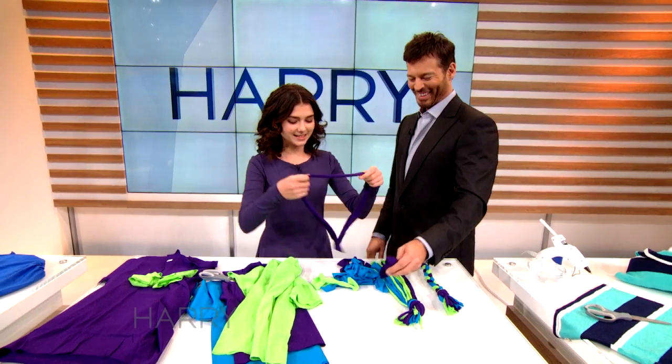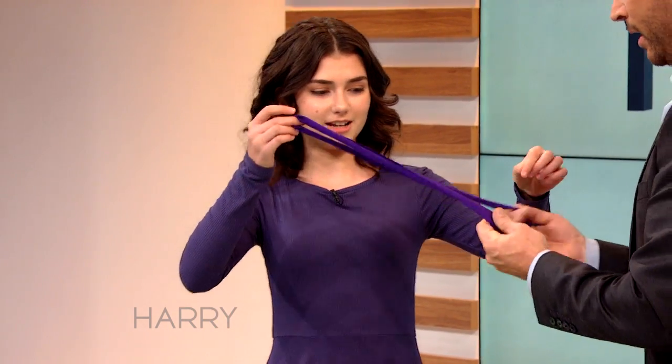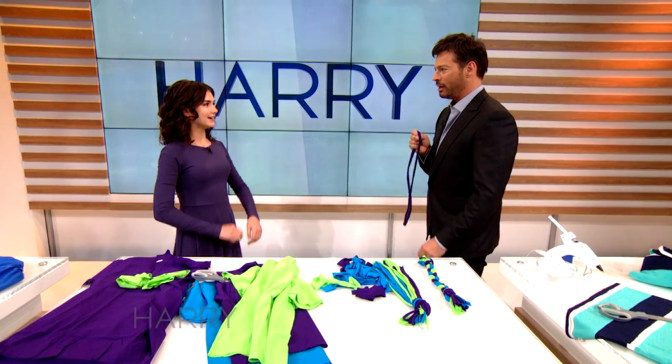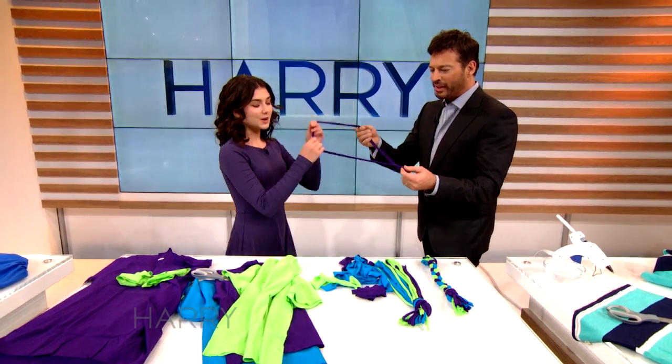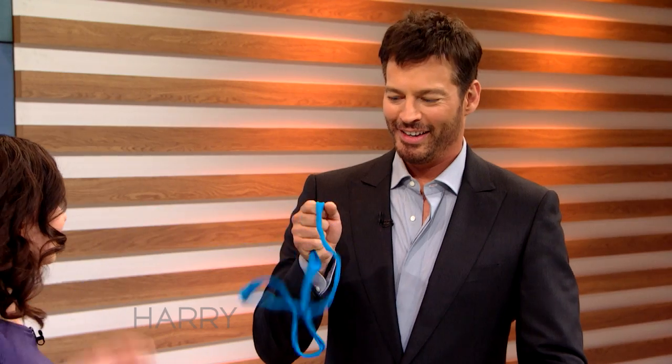And so then we're gonna take one of these strips, and you hold this, and we're gonna stretch it. Oh, you want me to stretch it? No, no, no — hold, pull. Yeah. And then... That's it? Like that. Oh, look what it did. I want to do another one. See, it curls. That's so cool. Ready? Yeah. I love that.